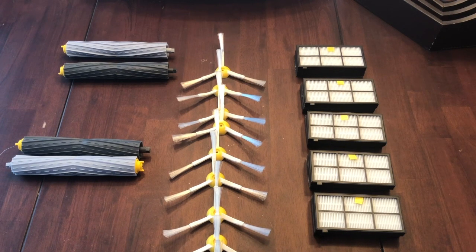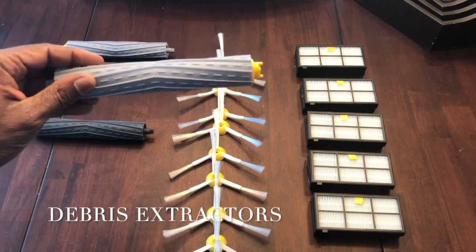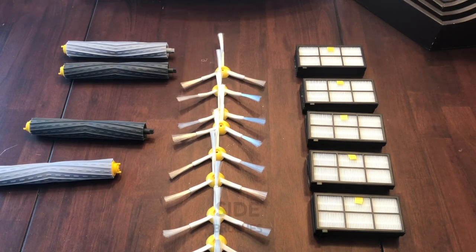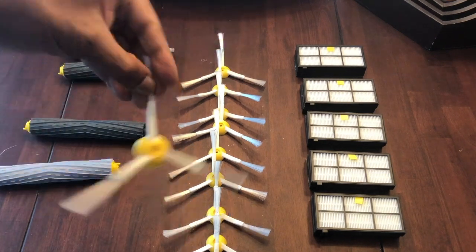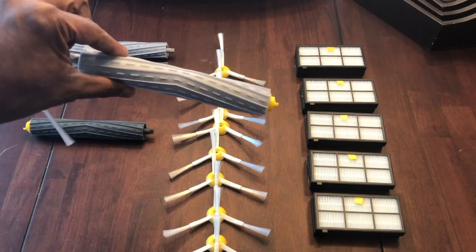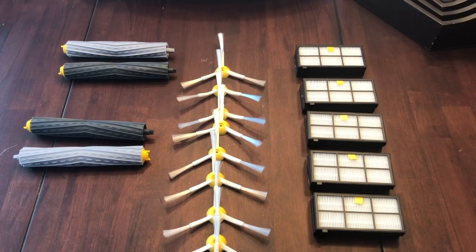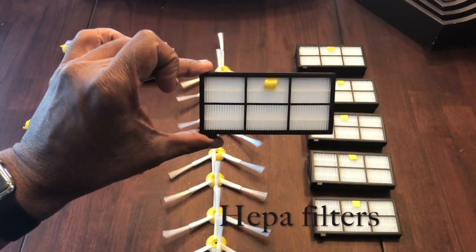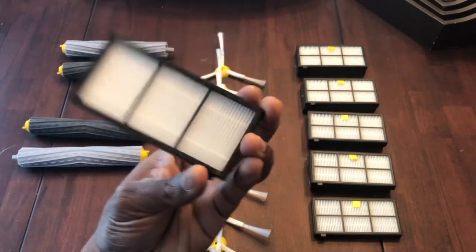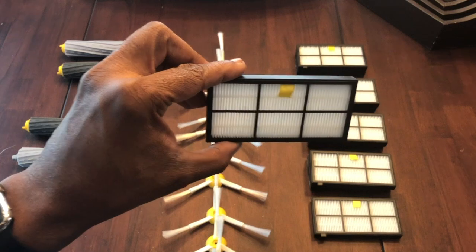These accessories are really essential to ensure that your Roomba is working properly. The main ones you should always be replacing: let's start with the debris extractor. You're also going to have the side brushes — when it hits the corner, it flips around and flicks debris out, then the brush rolls it up into the canister. Last but not least, you have the HEPA filter, which traps dust from going any further.